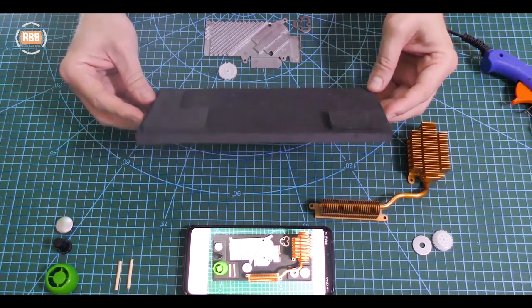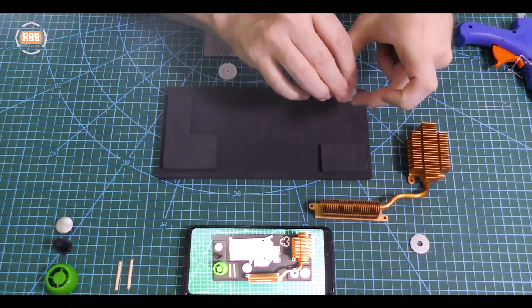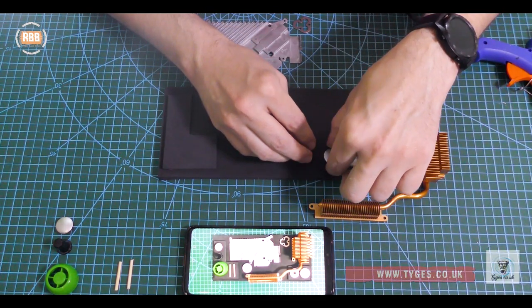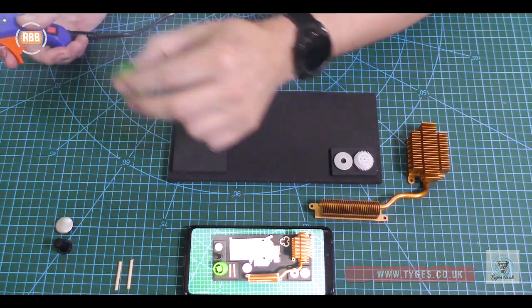Guys, if you haven't tried HD foam before, you need to check it out. It comes on the roll and it's also available in different thicknesses. It's brilliant for working on models like this where you want to add some depth. I get all my foam from Tige Supplies, who are also a supporter of my channel. You can check out their link in my description.